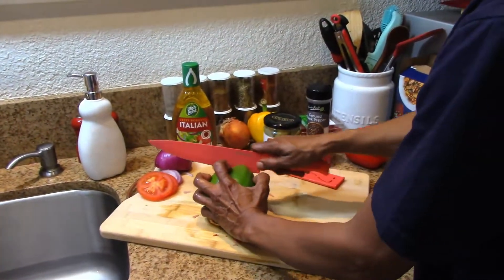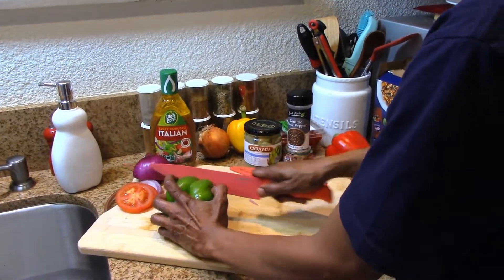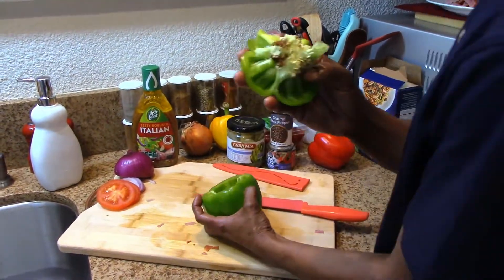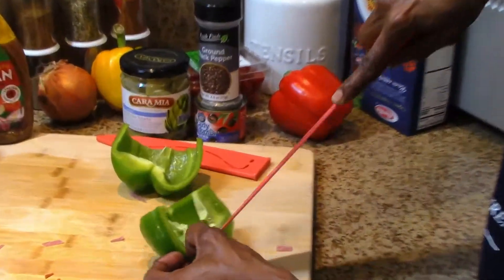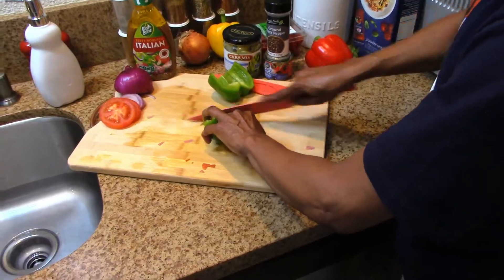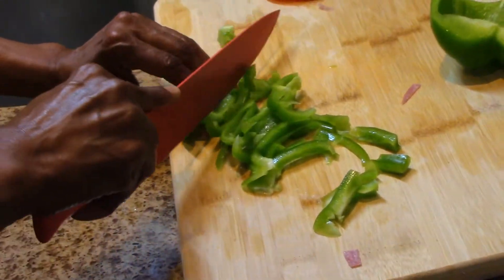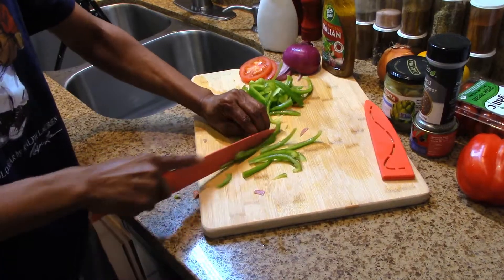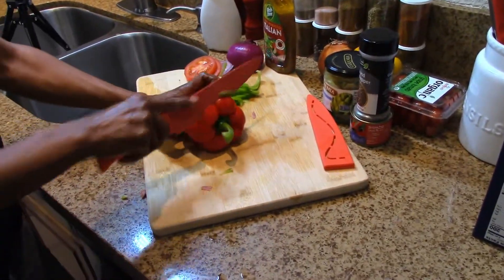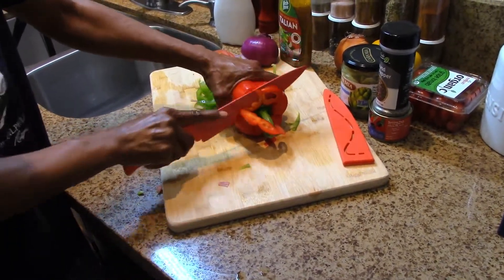Now our bell pepper — the green bell pepper — you're going to put this in raw; you don't need to cook it, this is a cold dish. Discard the top, cut it in half. This part right here you want to cut off — it is not tasty, it is bitter, so just discard it. Slice these up into nice-sized pieces.